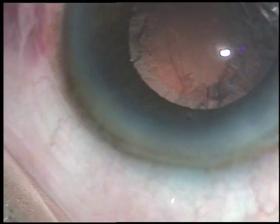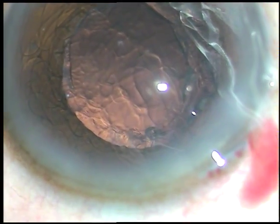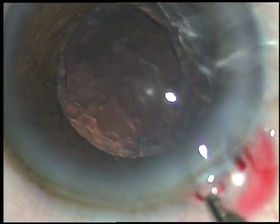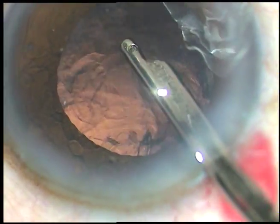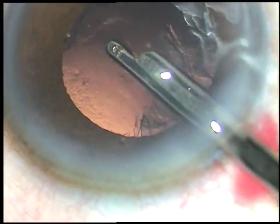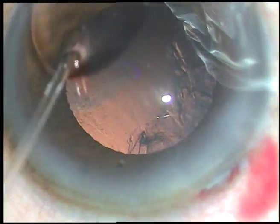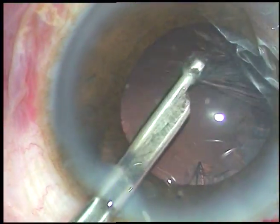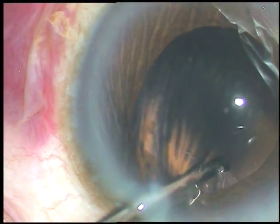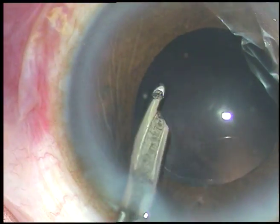A little viscoelastic substance is injected again, and cortical cleanup is being done using this very simple but very efficient instrument — a 23-gauge Simcoe cannula. It works very fast. If you are habituated to bimanual IA, please continue with your favorite instruments.